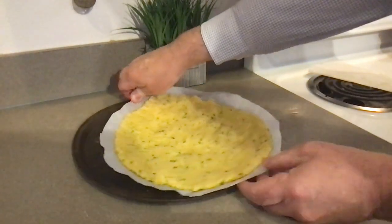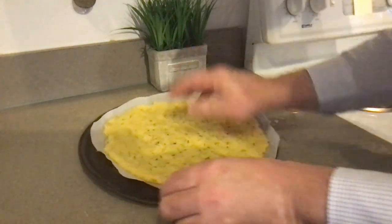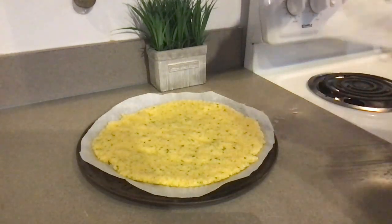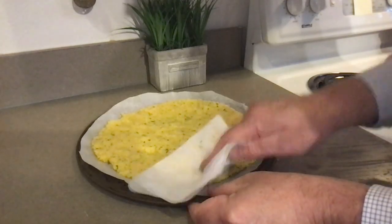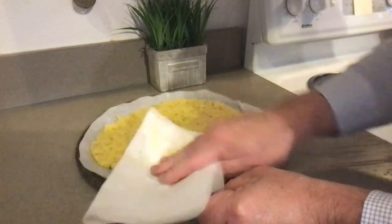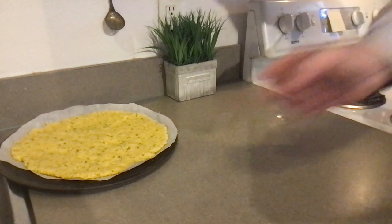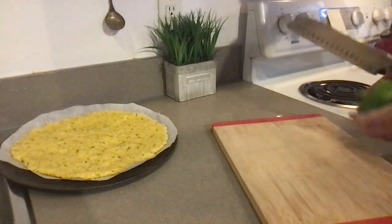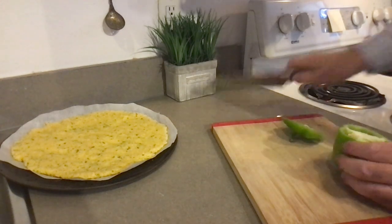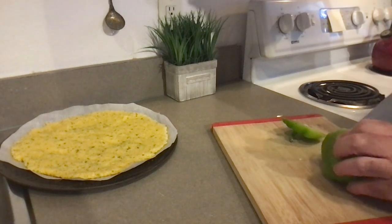The oven needs to be preheated to 425 degrees Fahrenheit. Put this in the oven at 425. I'm going to go ahead and prepare the toppings while it bakes.